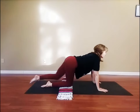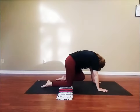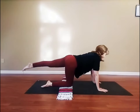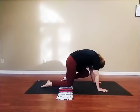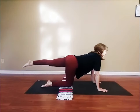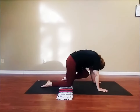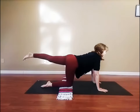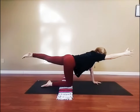Now, slowly release your arm and leg to the floor as we set up for the second side. Inhale, extend your left leg back. Exhale, the left knee to the chest. Again, inhale, extend your left leg back. Exhale, knee to the chest. Last time, inhale, left leg back. Exhale, knee to the chest. As you extend your left leg back this time, take the right arm forward. Find balance as you breathe in to three and out to six.